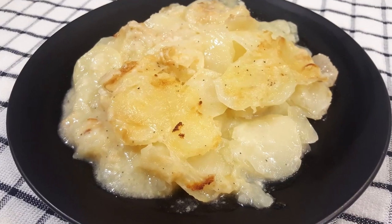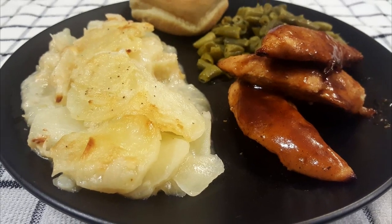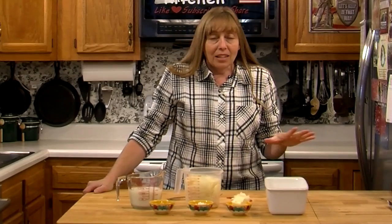Hi folks and welcome to the Hillbilly Kitchen. Today we're making scalloped potatoes. This is a traditional scalloped potato recipe. Now you can put cheese in them if you want to, but regular scalloped potatoes are a baked potato in a white sauce with onions.